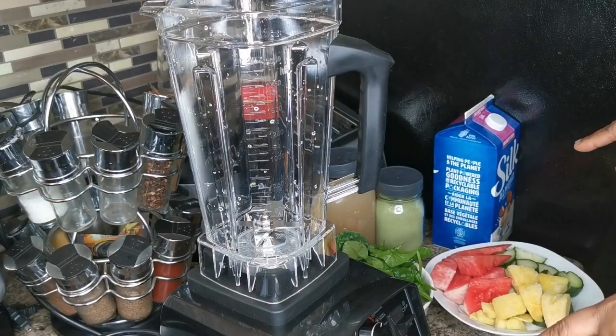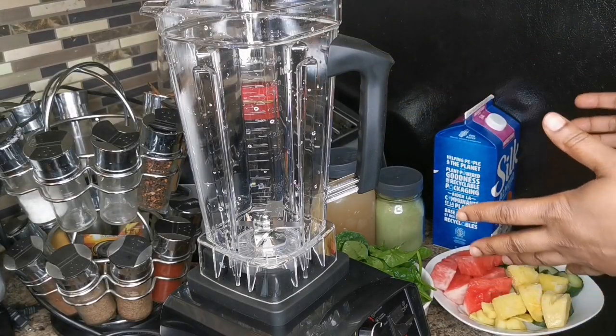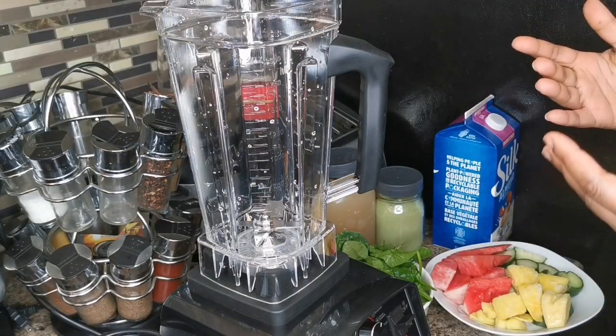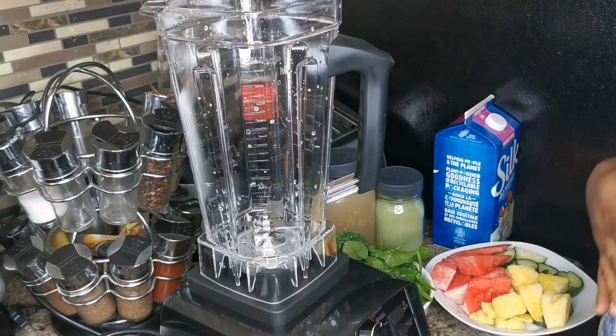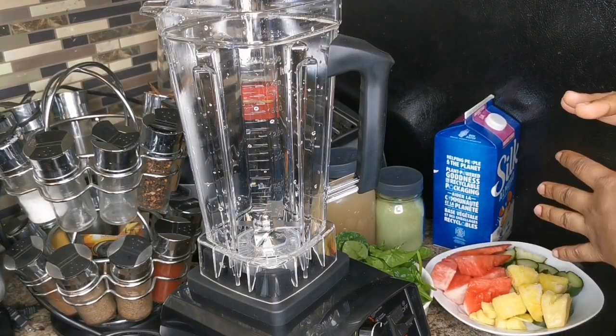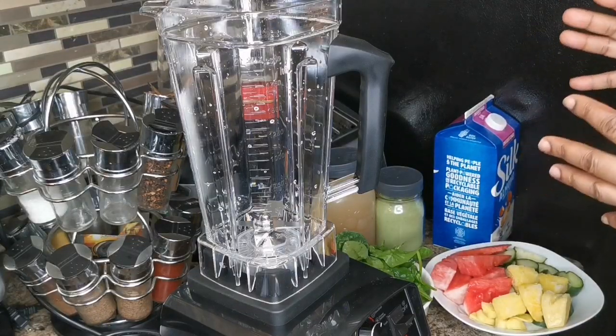My peeps, I was on a live and my people said they want a green healthy smoothie. This smoothie is gonna detox, repair, and build your body. It's gonna take away all the tummy fat, burn belly fat, and build your immune system.